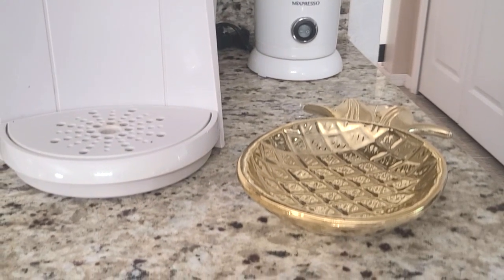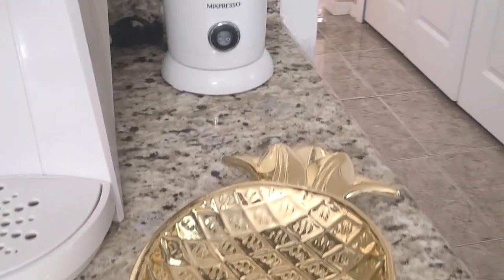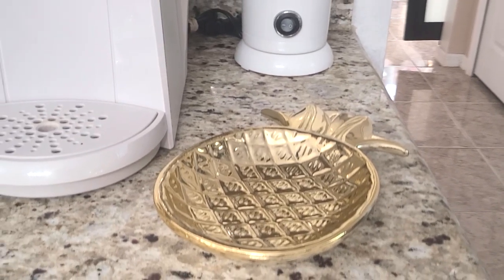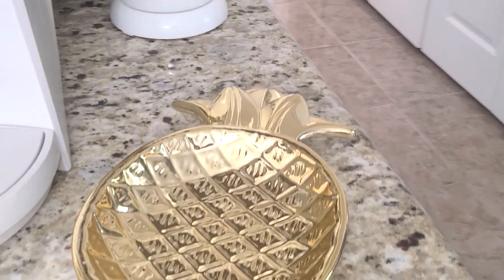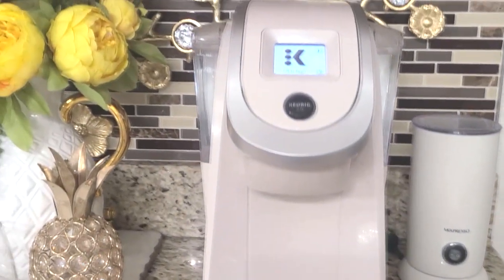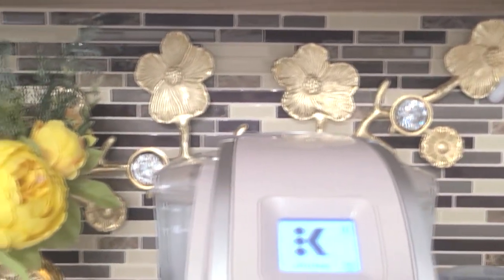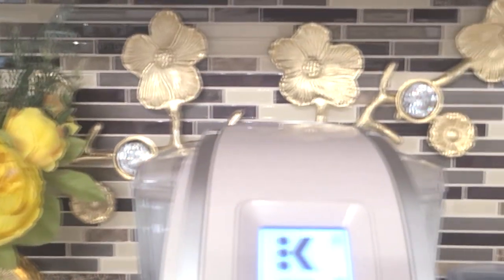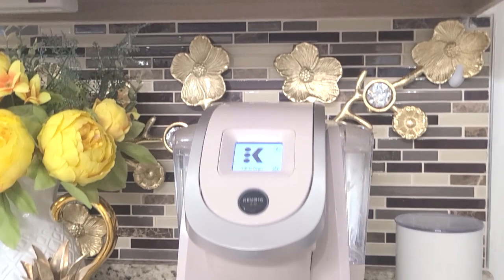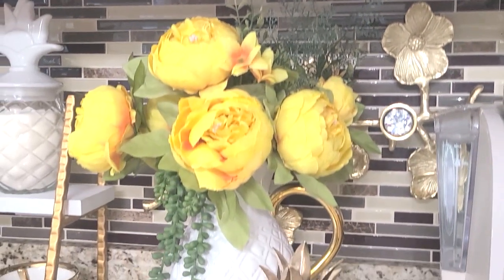I am doing the pineapple theme again this year but in a different way. I've placed this beautiful dish that one of my blessed family members gave me, and that will hold our spoon as a spoon rest when we fix our coffee. Up top on the wall is a candle holder turned wall art — I placed bling in the candle portion of that holder, and I think it is lovely. I wanted to keep it there again for this collab.